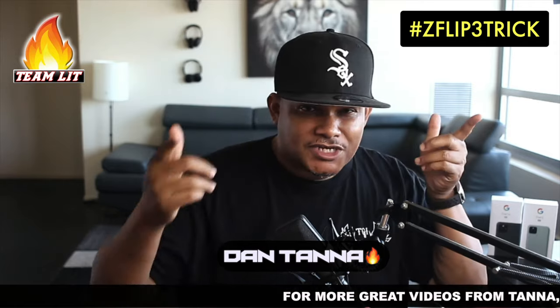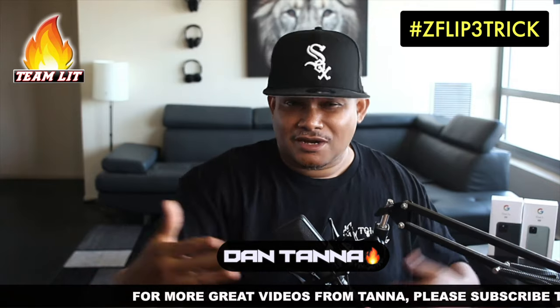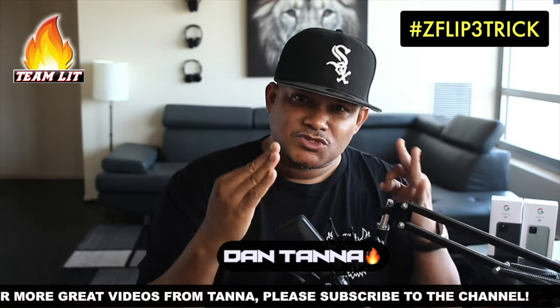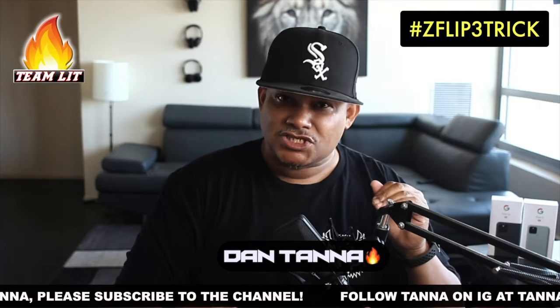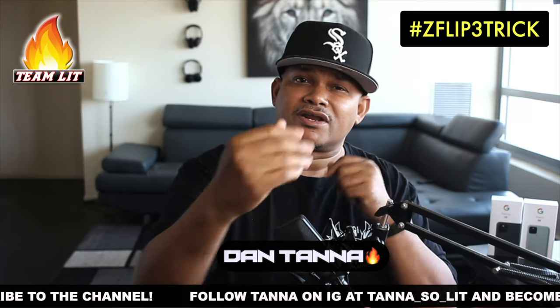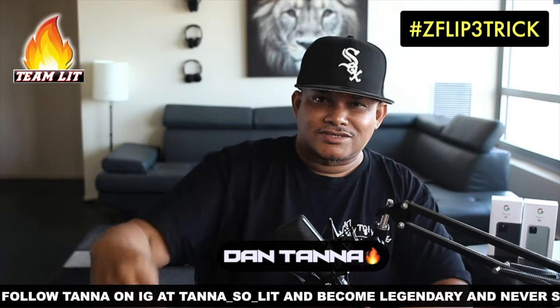If you liked what you saw and heard, please give your guy and Samsung a thumbs up. If you haven't yet subscribed to my channel, do that too. All right everybody, get money, get respect, and enjoy your tech — be easy.